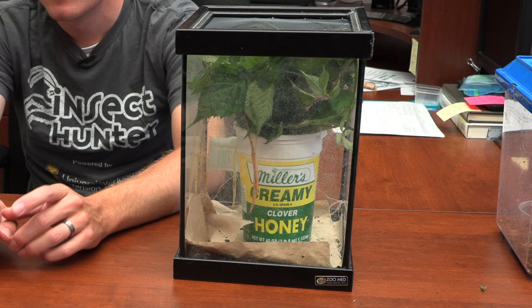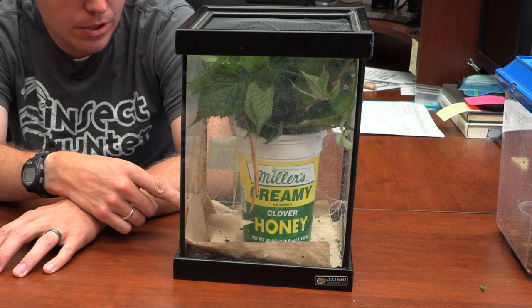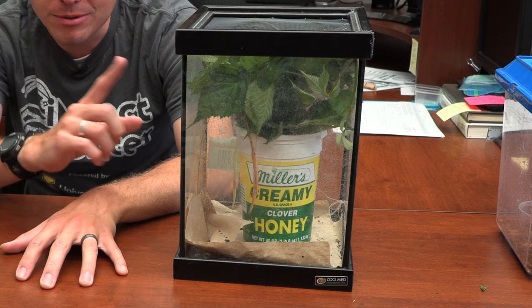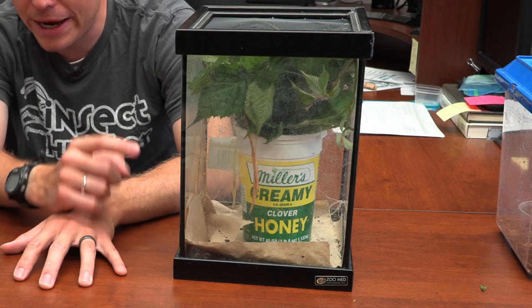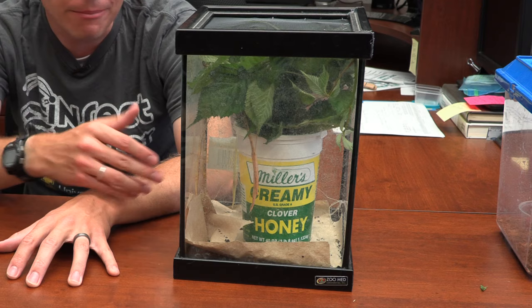Another important thing is cleaning — this can get messy. As you can see, there's a lot of waste in here and this was only cleaned a couple of days ago. It'll build up a lot of waste, and with added moisture it could get moldy, so keep good ventilation. Clean about once every two weeks — I usually base that on when the plants have died off and need switching out, which is typically two weeks. I always put a paper towel on the bottom to make cleaning easier.